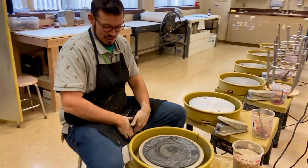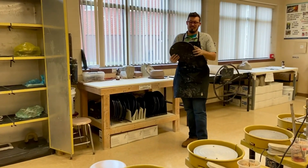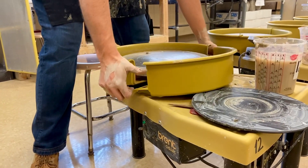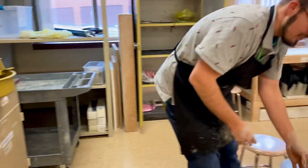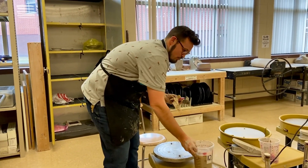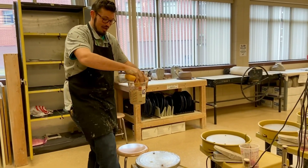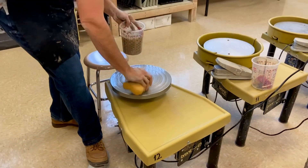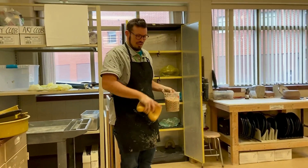At the end of the period, clean up everything as it was before. Take your bat off, clean both sides of the bat with a sponge, and put the bat back — it should be completely clean, especially the edges. To take the wheel pan off, there are two buttons you push down and away from you; this one you kind of twist off. Take the splash pans over to the sinks, clean them, and wipe down all your tools. Everything should be as it was when you started. Spin the wheel as you clean it — that makes it a little easier. Make sure you get all the clay around the bat pins, soak up all the clay, then put everything back with the pedal up.